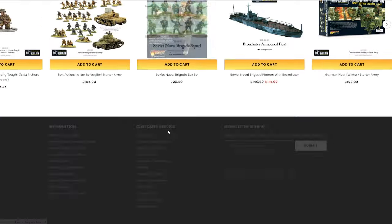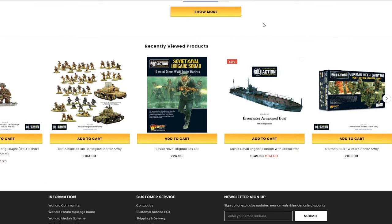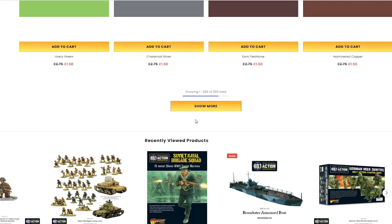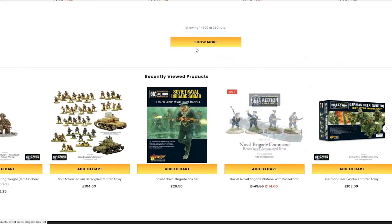Go check out Warlord Games — it's just warlordgames.com. I might eventually even get round to building my one of these, the Broncator Armoured Patrol Boat — it is as long as my forearm, it's huge. There are 360 different items on their sale at the moment, though of course a lot of it's going to be individual paints.